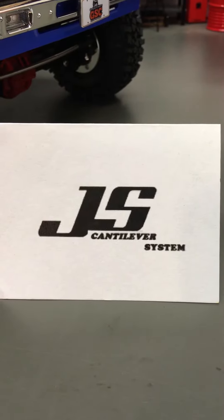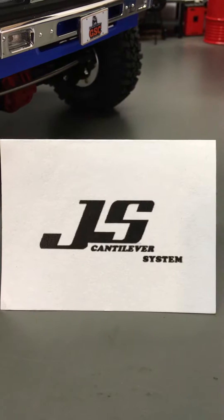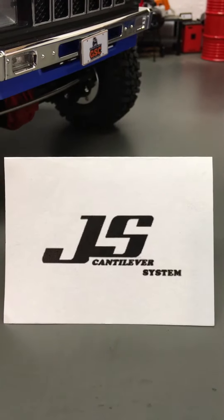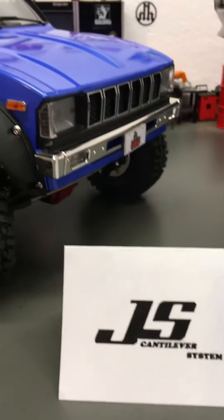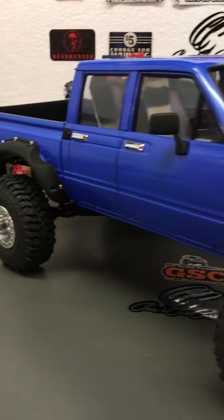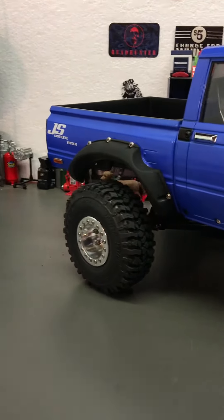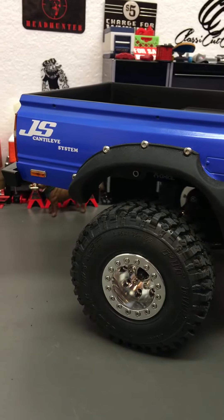Hey, this is Steve Studstill with the JS Cantilever System. Just wanted to give everyone a quick tutorial of the JS Cantilever System because some of you have not seen the product yet. We have the Trail Finder four-door mounted to the SCX10 2.0 chassis and the JS Cantilever System is installed.